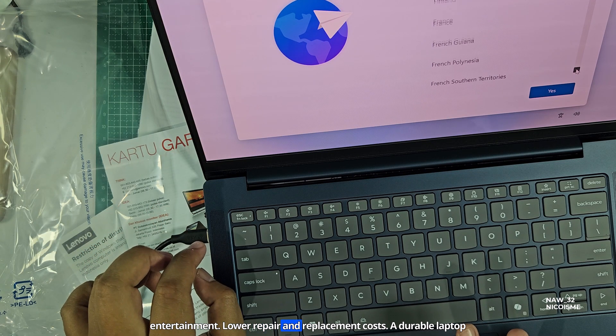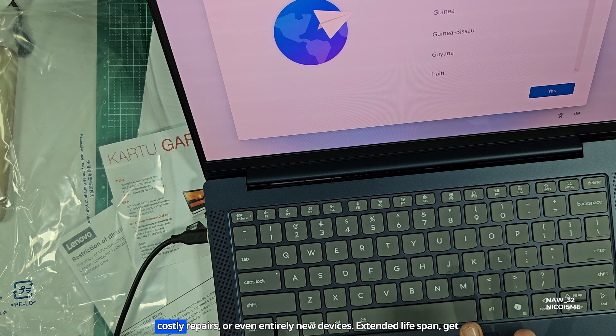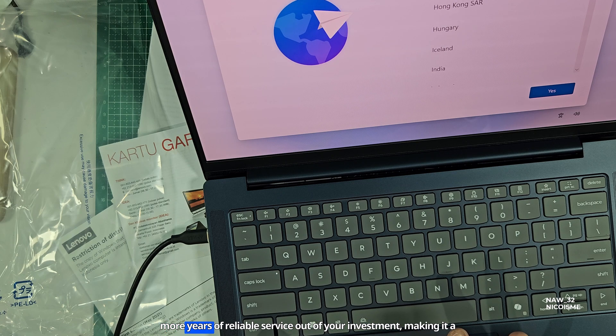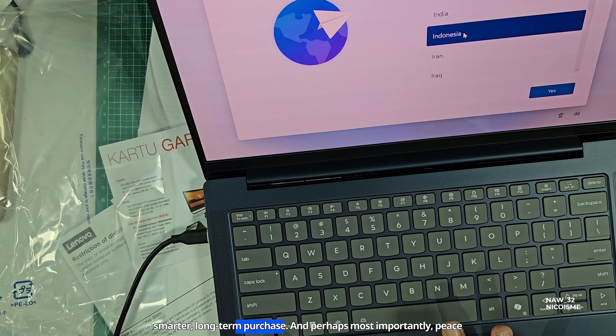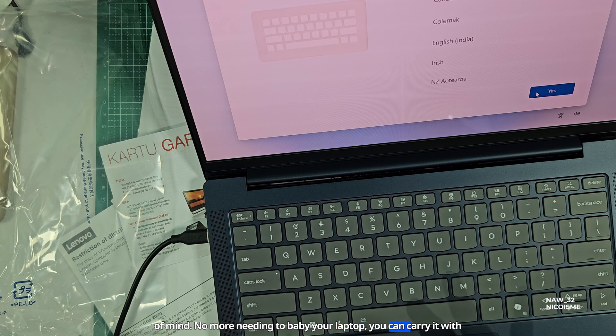Lower repair and replacement costs — a durable laptop means fewer trips to the service center and less money spent on costly repairs or entirely new devices. Extended lifespan — get more years of reliable service out of your investment, making it a smarter long-term purchase. And perhaps most importantly, peace of mind. No more needing to baby your laptop; you can carry it with confidence, knowing it's designed to take a hit.